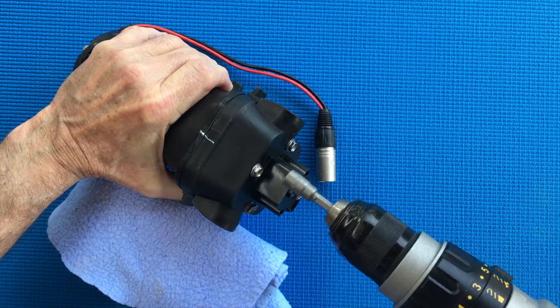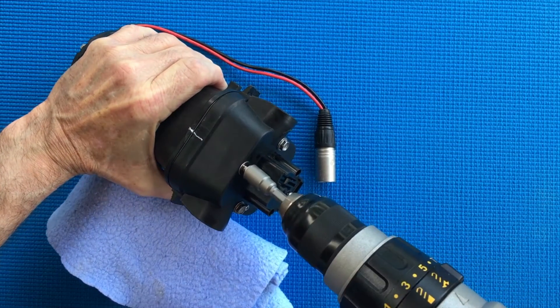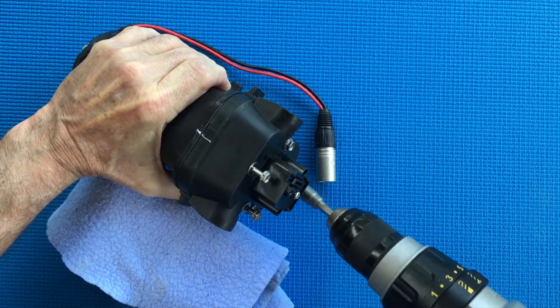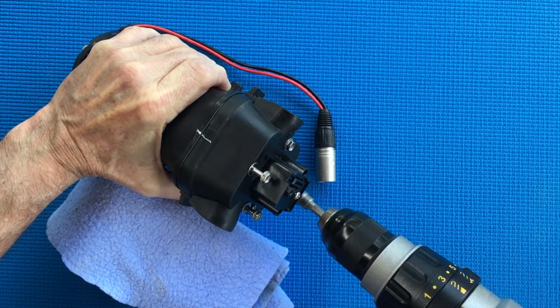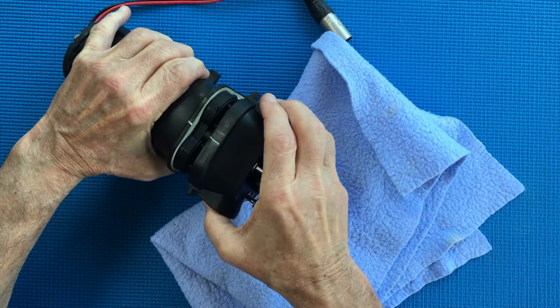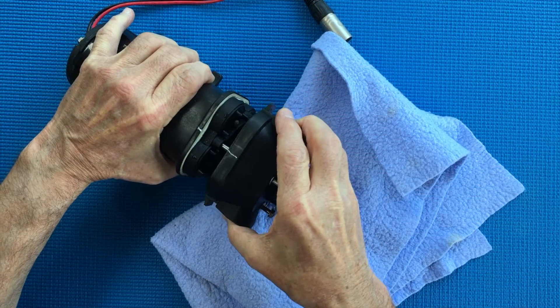Unscrew the four bolts in the pump's upper housing using a 5/16 hex socket. Do not completely remove the bolts from the housing. Be sure to have a towel handy for any water that leaks out. With a gentle rocking motion, remove the housing assembly.